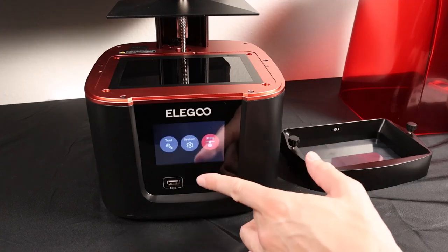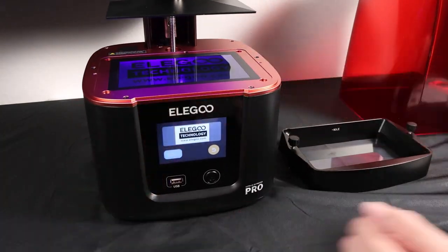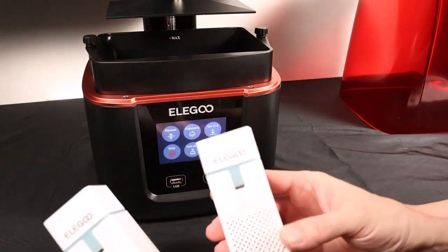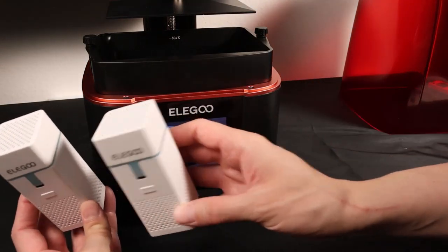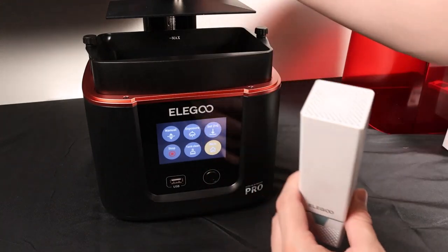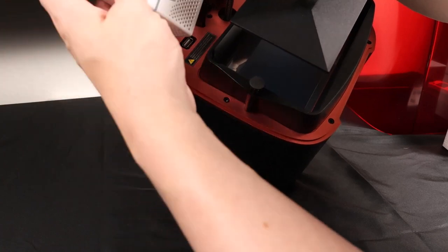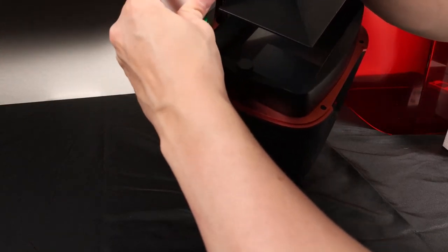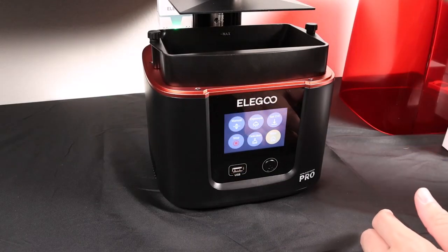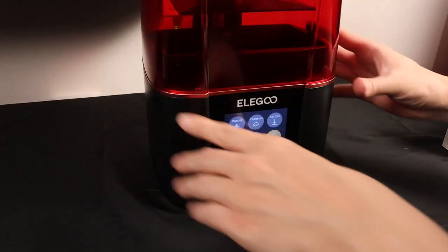Go to Tool > Exposure and you should see the exposure working just fine. Put the resin tank back in and tighten the screws. One thing to mention: the Pro version comes with a USB-powered carbon filter. You tilt the printer forward slightly, find the little USB plug, and plug the carbon filter right in for built-in carbon filtering. When you plug it in it turns green — there's a little fan inside going. At this point, raise the platform up a little bit, pour your resin in, put the lid back on, and you're ready to print.